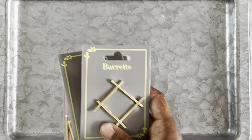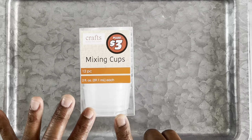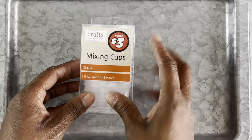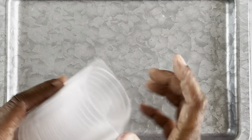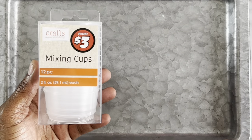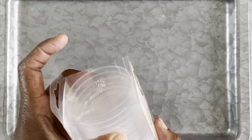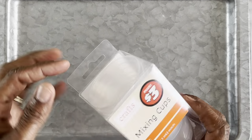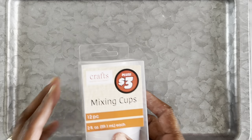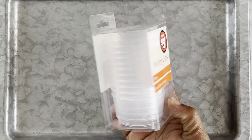I finally broke down and bought some of these mixing cups. I normally use the little plastic medicine cups and just throw them away when I'm done, but these cups look like they could be reused — they seem very durable and can be cleaned out. I got these from the plus section for three dollars and it comes with 12 pieces.